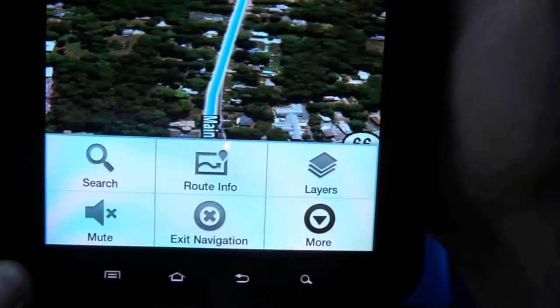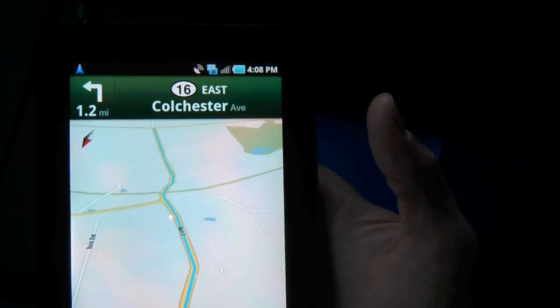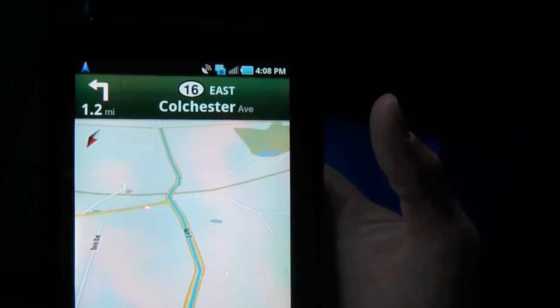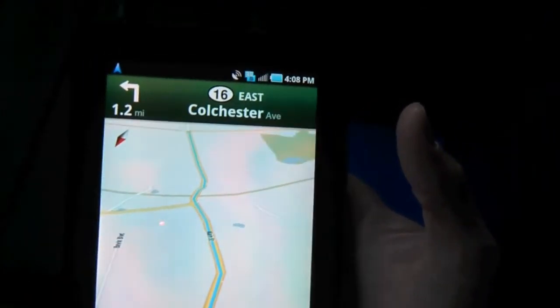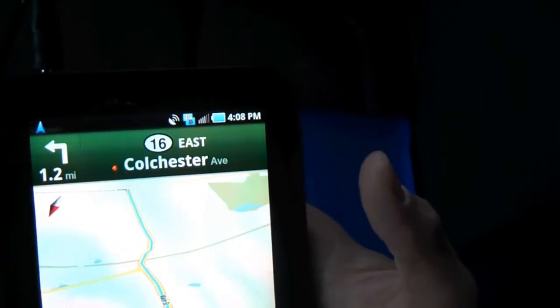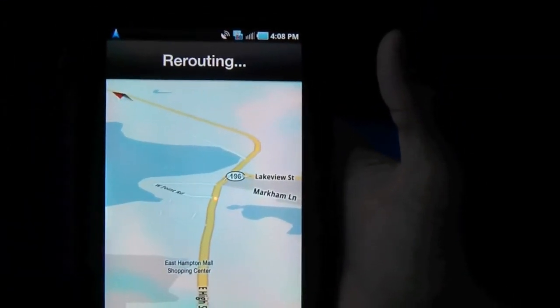I hit the menu button and you can see you can change the layer view. I'll switch it to a regular map view and test it to see how good it is at rerouting me. Usually with the Nexus One it was very good and never a problem. The camera is going to bounce around a little since I just put it in the cup holders. There we go — it's rerouting me, and that's pretty quick. I just made a left off the route.